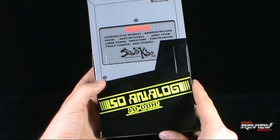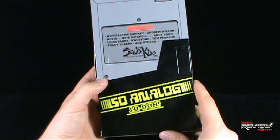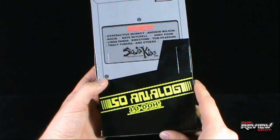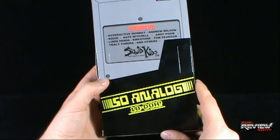On the back, designs by HyperactiveMonkey, Andrew Wilson, Kozik, Nate Mitchell, Andy Poon, Linda Panda, Quellstone, Tom Pearson, Tracy Tibera, and others.